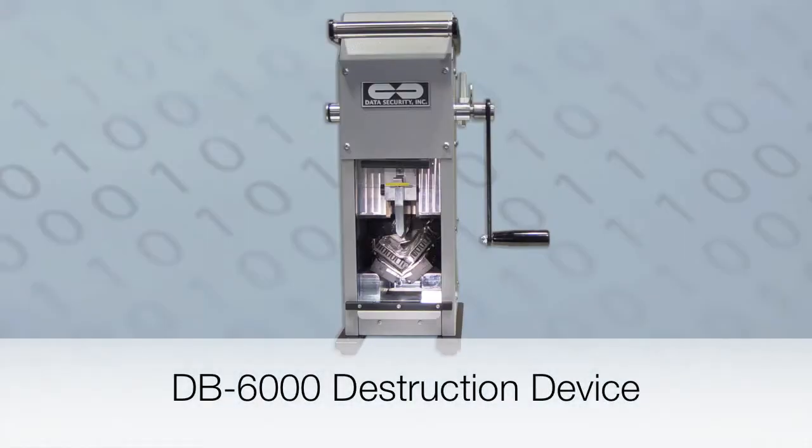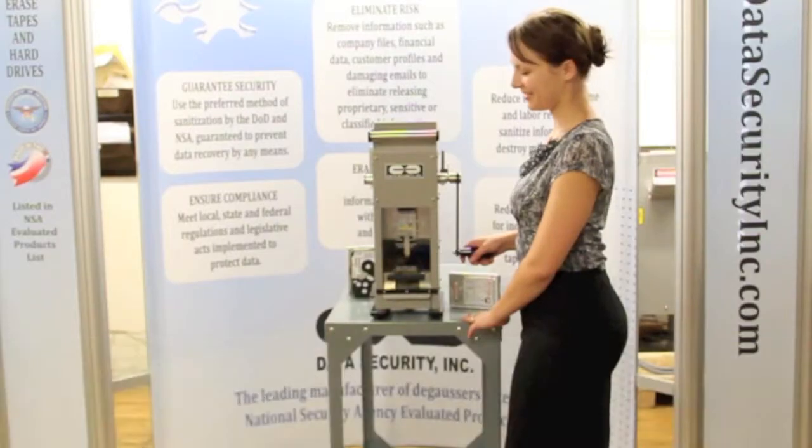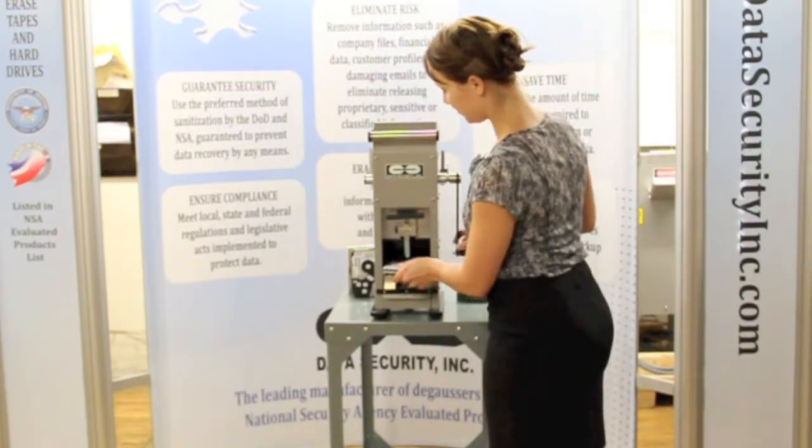The DB6000 destroys hard drives in seconds. Slide open the door, insert the media, and rotate the effortless handle.